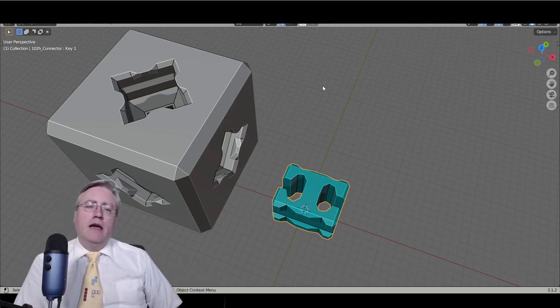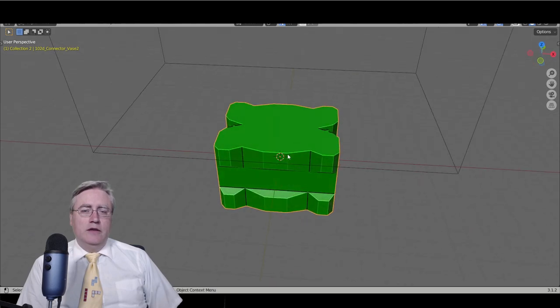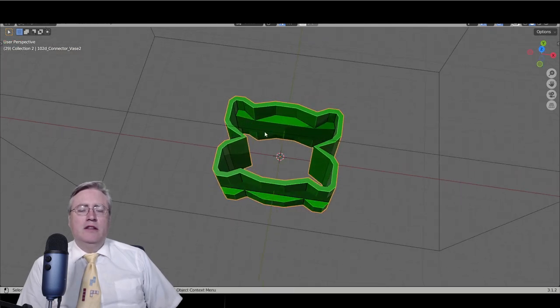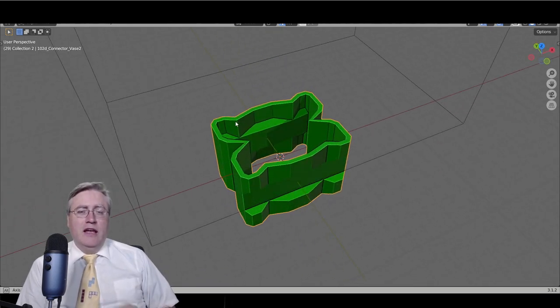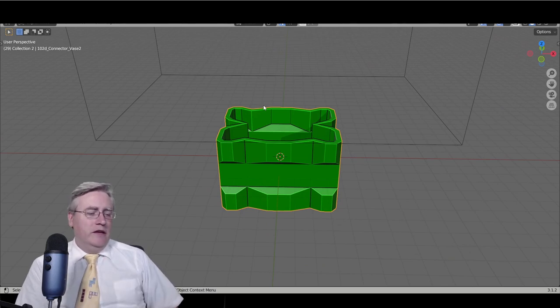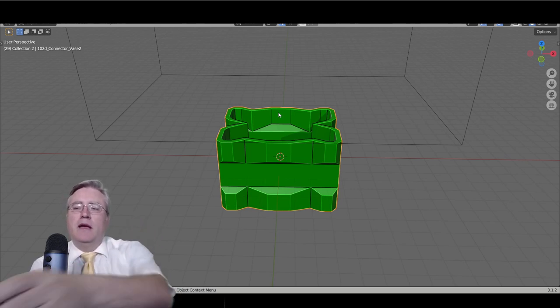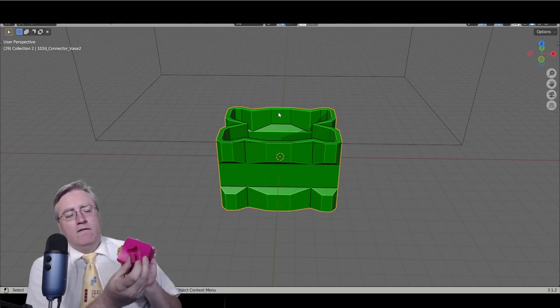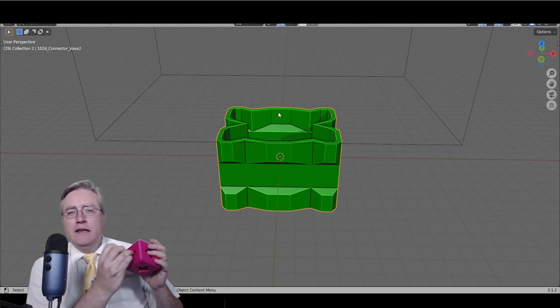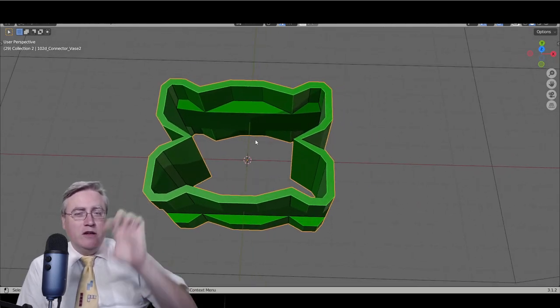That got me thinking that maybe I could make a connector where the 3D model would just be a solid block and you would print it in vase mode — no top or bottom layers, no infill, just a couple of shell walls. This works mostly, but if you remember from the previous video, the connectors have holes and divots that hold things in place. With just this vase mode approach, the connectors have nothing to hold on to.